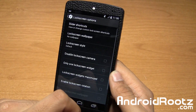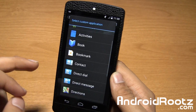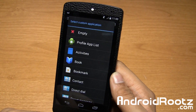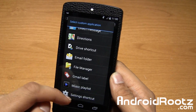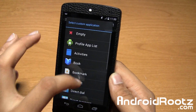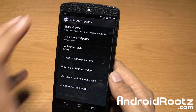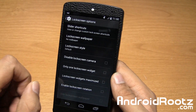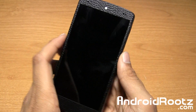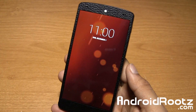Lock screen options — this includes slider shortcuts where you can save options for applications and shortcuts and contacts. You can add options to your lock screen and change the style: hide nav bar, hide status bar — let's do hide all. That's really, really nice. Clean on top, clean on bottom. I really like that. I'm going to keep that feature.